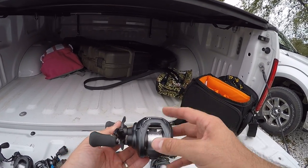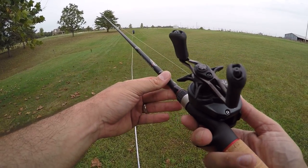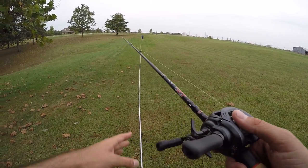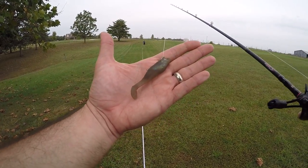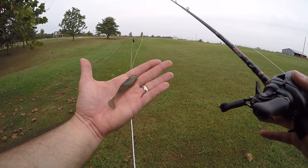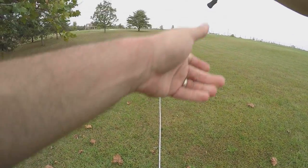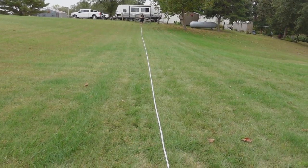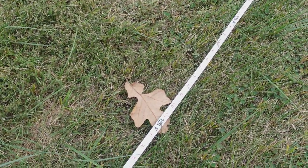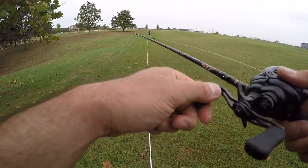Finally, the Daiwa Tatula Elite — a reel that's known to be a pretty good caster. I've got the brakes on right about nine, which seems like the sweet spot. We're using 15-pound OmniFlex monofilament. Of course with a half-ounce topwater we could get more distance, but this is just a practical 3/8-ounce lure. Cast number one — 126 feet. Can we break 130 with the Elite? Theoretically this should be the best caster of the bunch.